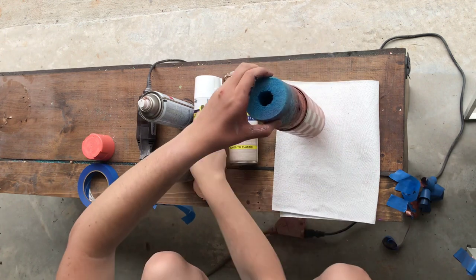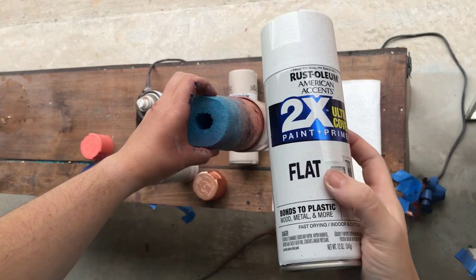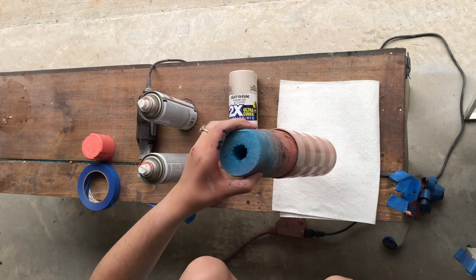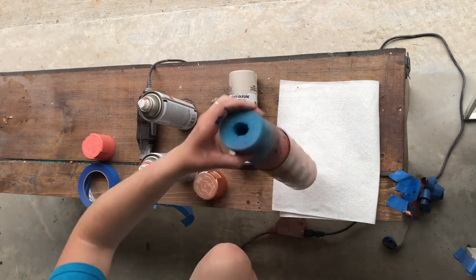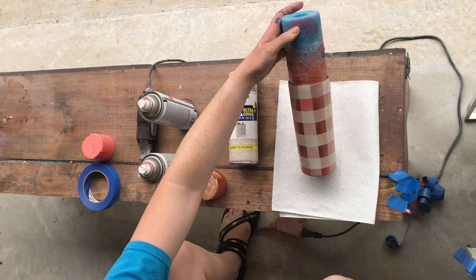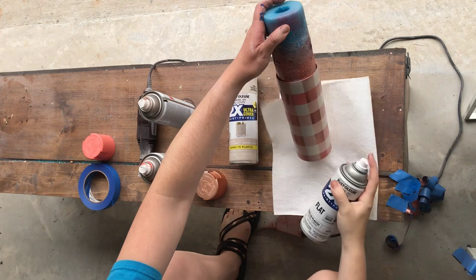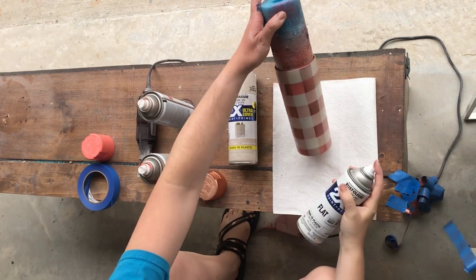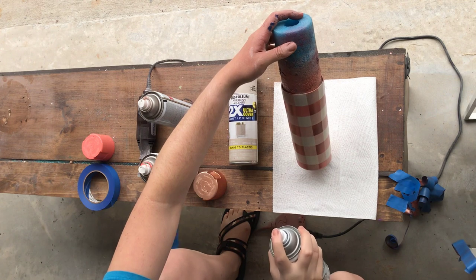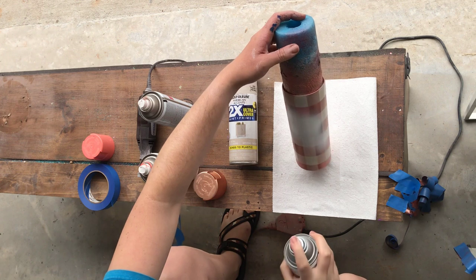Now we're going to do our bleach spot. I take flat paint — I like the flat because it dries quicker than the shiny or the gloss. Shake it up really good. I always do test sprays before I spray my paint, just to make sure nothing funny is going on. I'm going to spray it pretty much in the center where I want the center of my bleach spot to be, and then kind of spray around it.